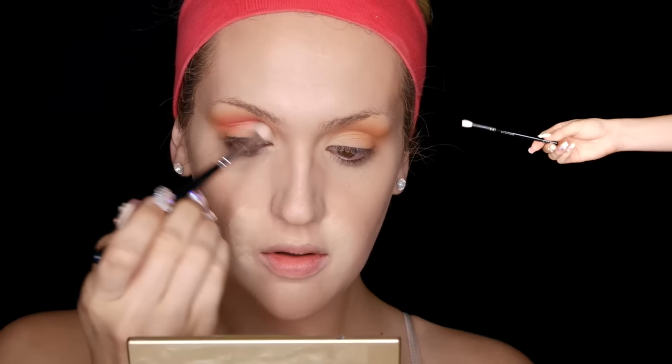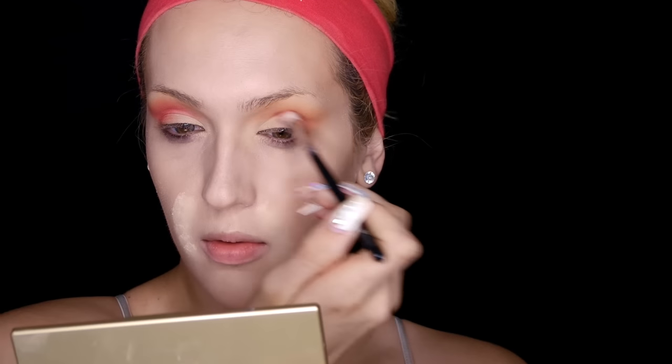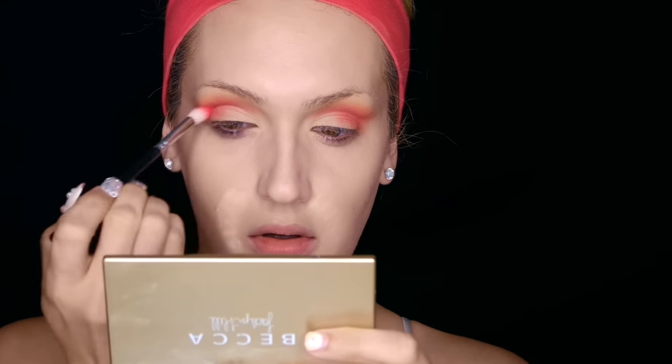I'm going to be taking MAC Eye Shadow in Passionate — I'm going to put it into my crease with a 228 Luxe Crease Brush. This definitely isn't the most vibrant of pinks, but it still is beautiful. You're really going to want to pack this into your socket line and outer V so we can blend out a more vibrant pink next. Pinks really get a bad rap because it's a common thought that they can make you look sickly, but if you blend until your hands bleed, you're fine.